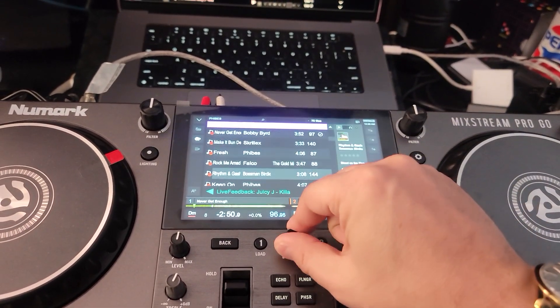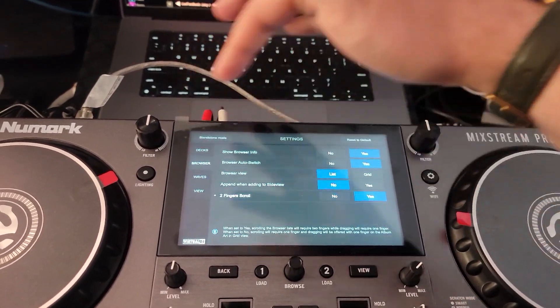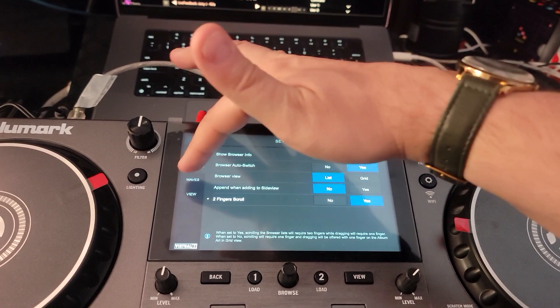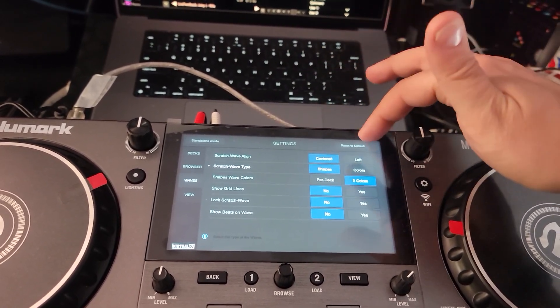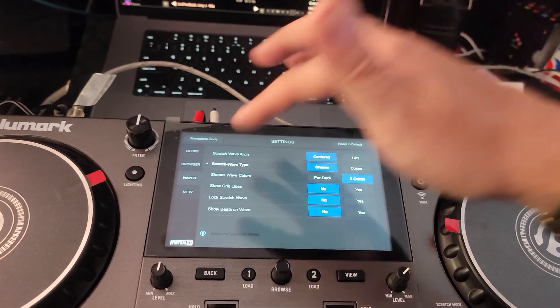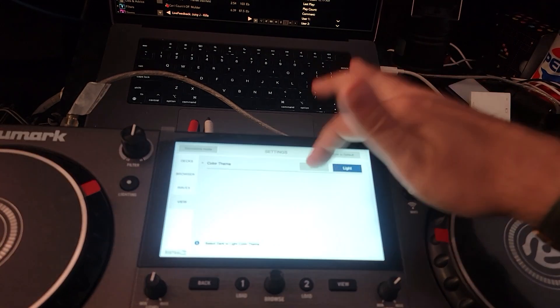As soon as I hit the browse knob, you can go into the settings here. Hit that, go into settings. You can change a bunch of things — how the browser behaves by auto-switching, and change your pre-deck, the colors, shapes, centered, left, all that fun stuff. View — you've got light, you've got dark.